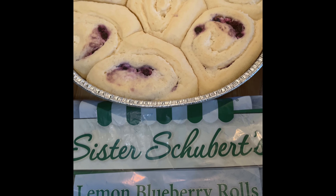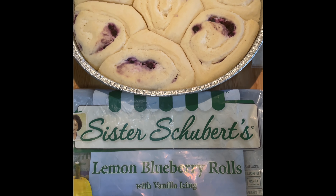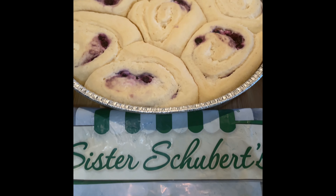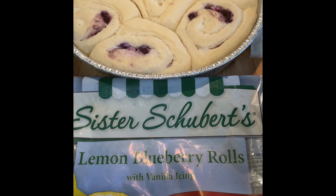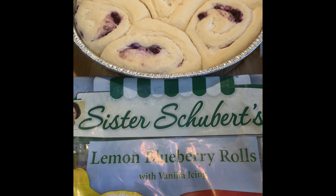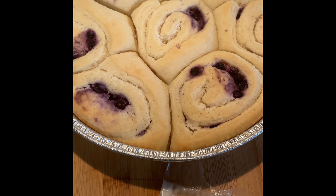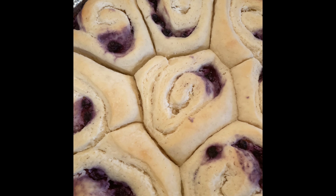I'm going to preheat the oven to 375. You can cook these rolls either thawed out — mine are thawed out — or you can cook them frozen. If you cook them frozen, you cook them for 20 to 25 minutes. If they're thawed out, you cook them for 15 to 20 minutes. My oven is preheating to 375 and I'll be back once they are done.